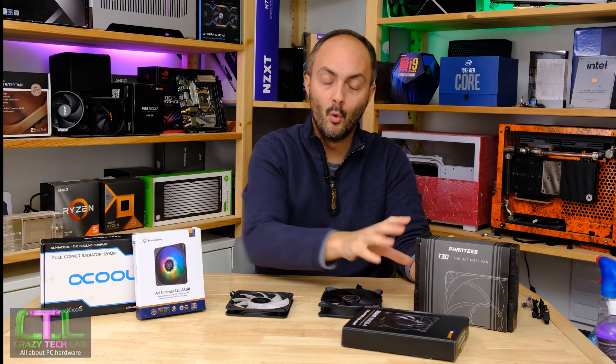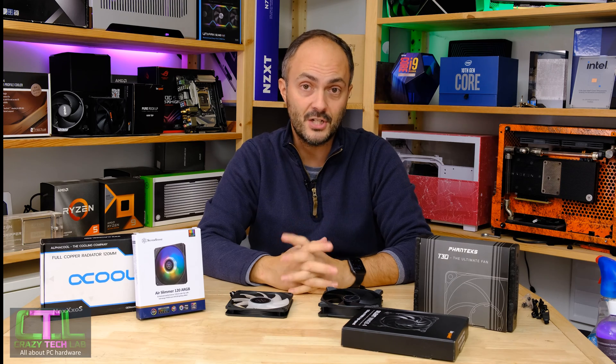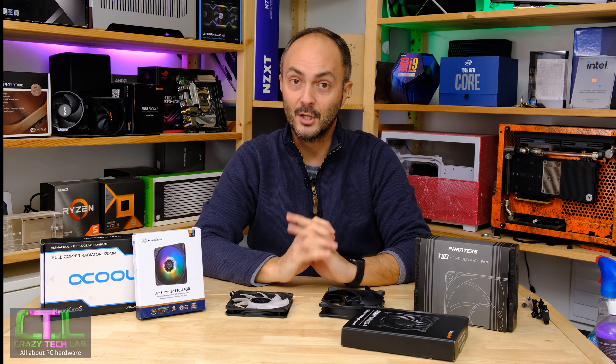We're going to be comparing all three of these fans together in a liquid cooling loop, checking out airflow, noise, and at the end we'll see the comparison between a normal size radiator and a slim radiator with the different size fans. I'd like to ask you to subscribe to my channel and turn on notifications — it means a lot to have your support. Also like and comment on this video; it helps push me up the algorithm. We'll be back at the conclusion to boil things down from all the graphs we're about to look at.